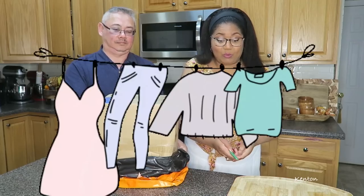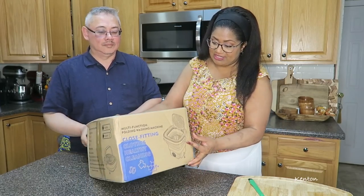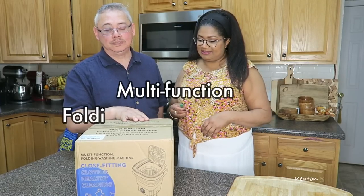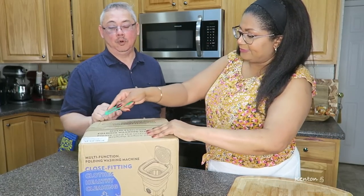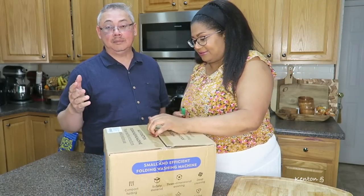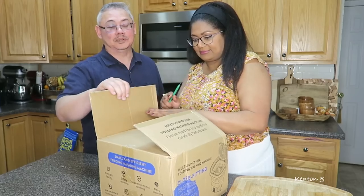This is supposed to be a washing machine — are you serious, a washing machine? It says it's a multi-function folding washing machine. So what is the multi-function and what does it mean by being folding? That gives you the impression that it's portable. So what can you do with it? That's what we're going to find out.